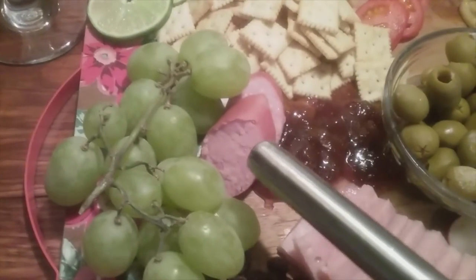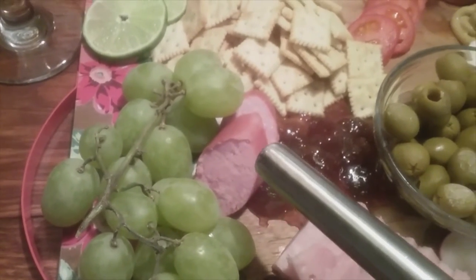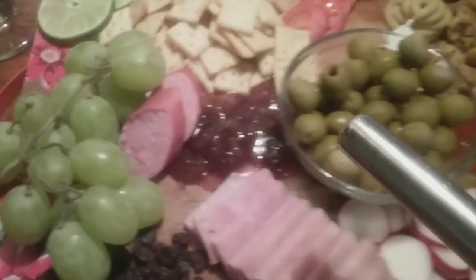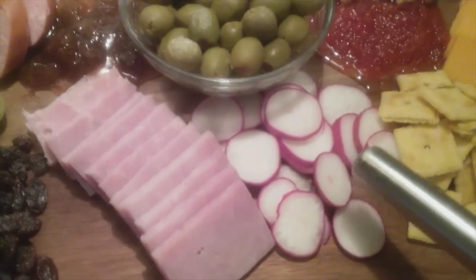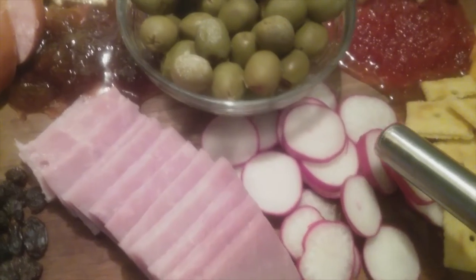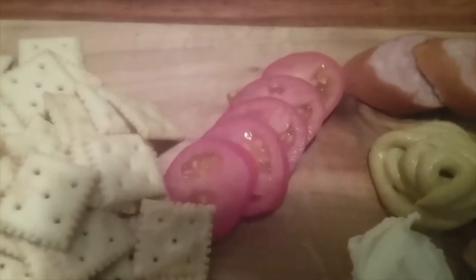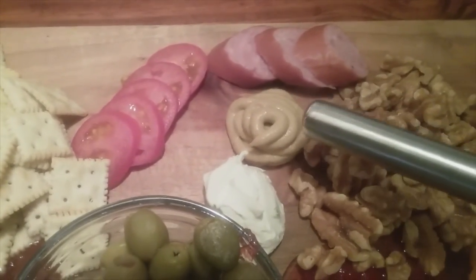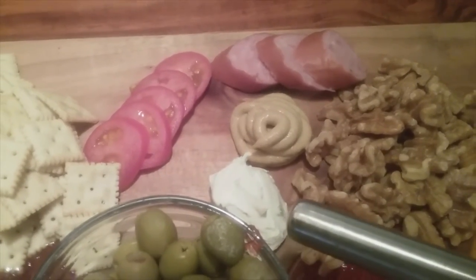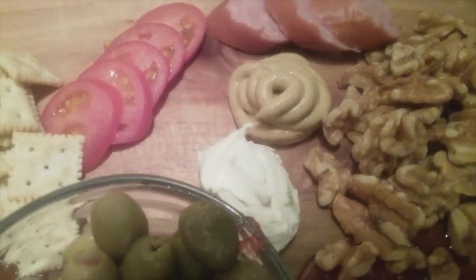Going back, I have smoked sausage. Then we have olives. We have radish right here. Behind the olives, I have sliced tomatoes — those are the miniature tomatoes. I have smoked sausage here, Dijon mustard, and this is jalapeño cream cheese. And I tell you, it is delicious.